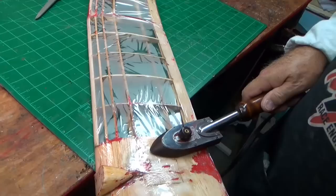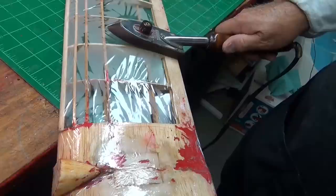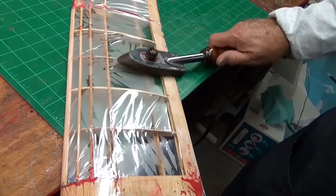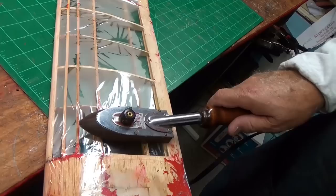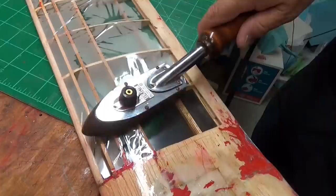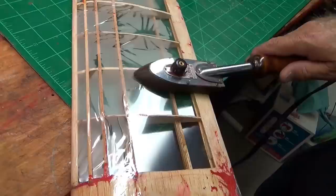So I peeled off what monocoat I could get and I've covered it. I thought, let's try this — I've covered it with 4 mil laminating film. It goes exactly the same process as putting it on foam. Now if you were doing monocoat you'd stick it around the edges with the iron, but with this it is so tough you can put it on completely with the iron, and you just go over it like this and it stretches it tight.